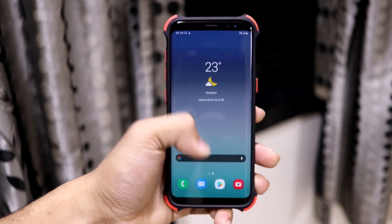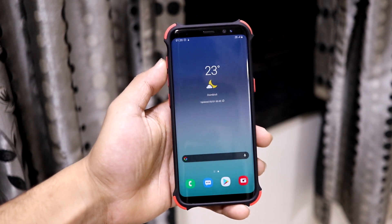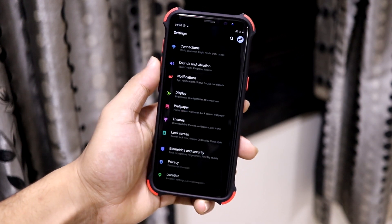This is ported from the Galaxy Note 9, to be precise.